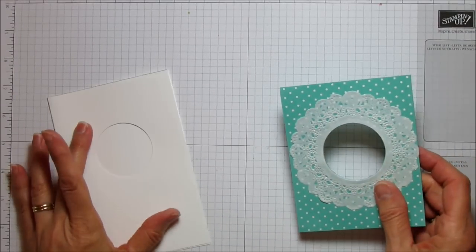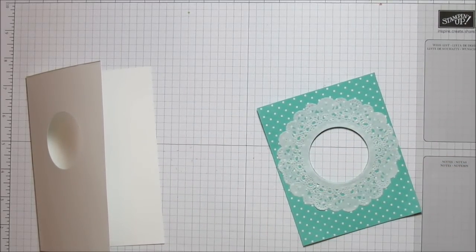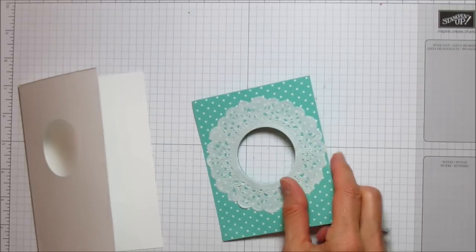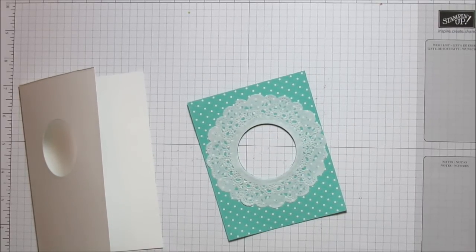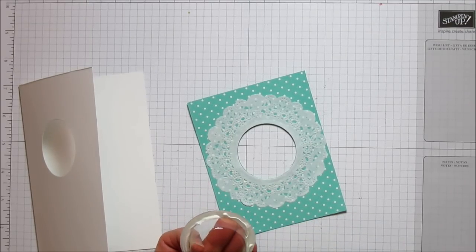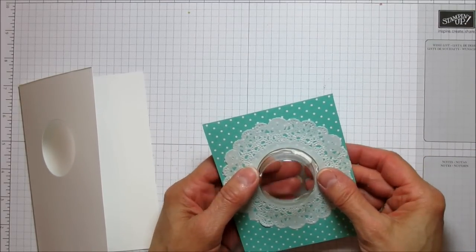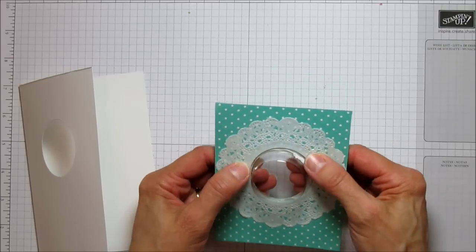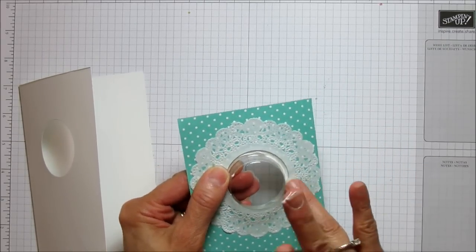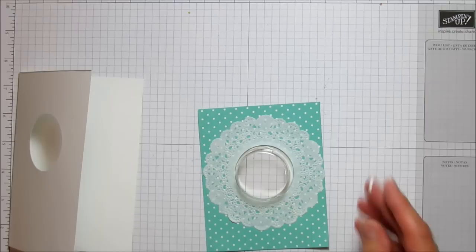Now we're ready to attach this to the front, but first we need to put the treat cup in there. I had to do this video twice because I forgot to put the treat cup in — don't make that mistake! I'm going to use Tombow to attach it. You want to center it, and you'll see it fits really well with those framelits. You might have to wait a couple of minutes for the Tombow to dry.